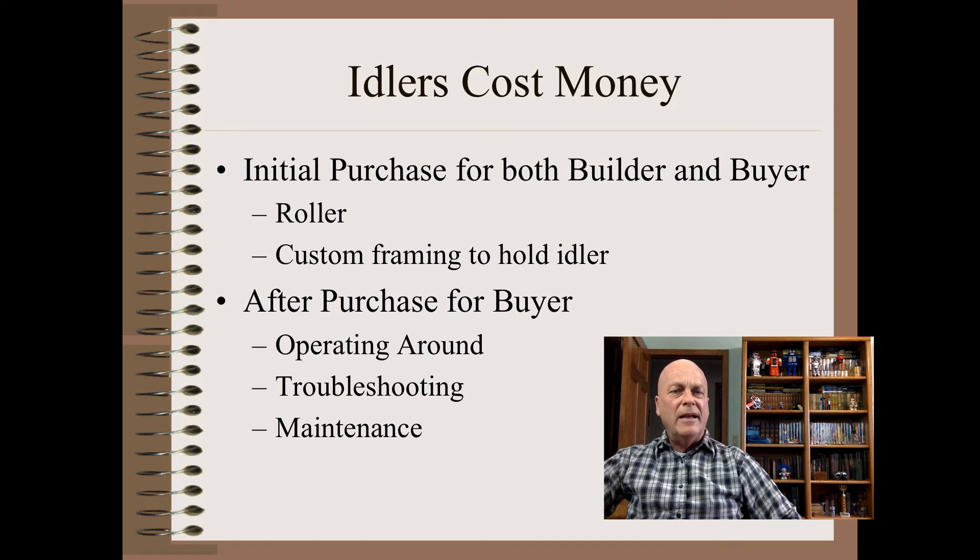So why this big emphasis on rollers, aside from that they are the building blocks of our machinery and that they might indicate designer proficiency? Simple. It is because rollers cost money and thus, in a very real sense, start out with a badness. That initial badness must be paid back in some identifiable way. Rollers cost both the builder and the buyer at the initial purchase — this not only includes the rollers, but things that could be even more expensive: the custom engineering and manufacturing of the frame portion required to hold that roller.